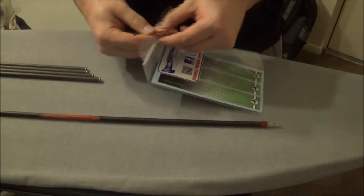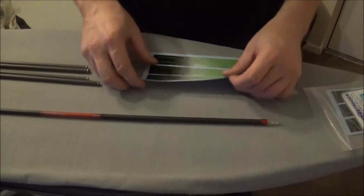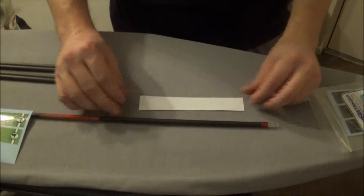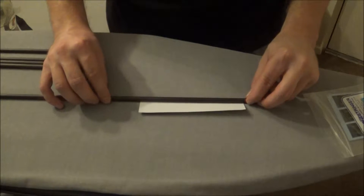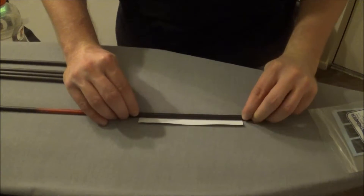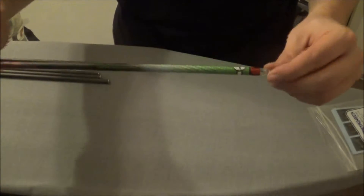Alright, so we're going to take one of our arrow wraps. The logo's going to go at the end and we're going to have the lighter coloring up front. Just pull one out, lay it flat. Line it up straight with your arrow and try to get both ends touching at the same time. Then slowly roll it while pushing down onto the surface — that's going to get all those air bubbles out so you get a nice smooth flat roll. Push all the extra air out in case you have any air pockets. There you go — one arrow done.